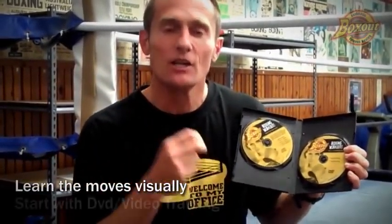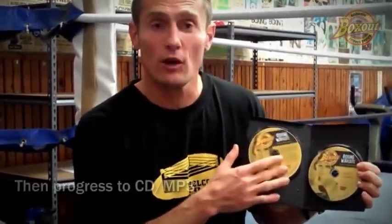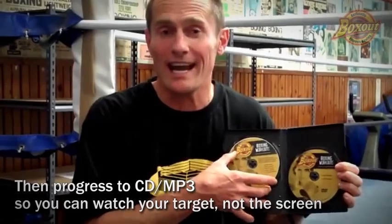So first of all, it's a twin pack. We start you off on the DVD because people learn visually. You're going to learn all the moves visually on the DVD before moving on to the CD or the audio workouts. These tracks can be transferred to your iPod or your MP3 player. I'm going to show you on the CD so you can actually hear what you would hear through your MP3 player.